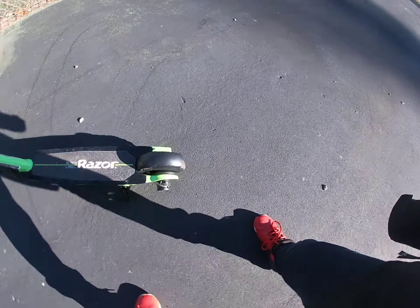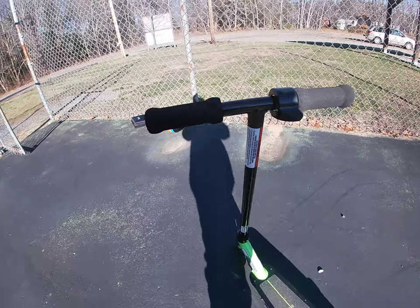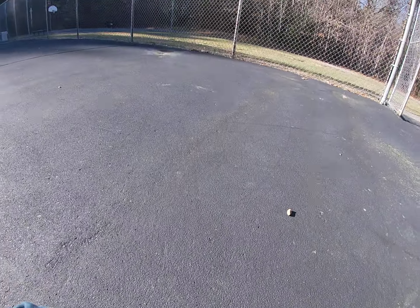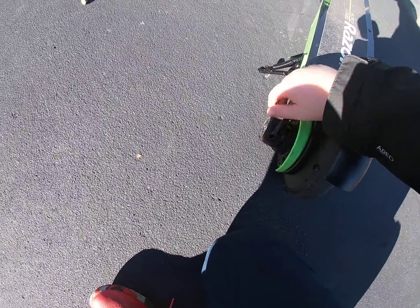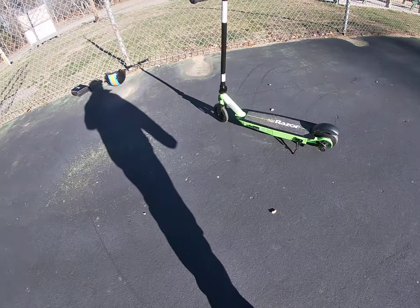Another good thing is that if you let go of this going down a massive hill, you'll still be okay because that's a regular brake like you would see on a regular scooter. And here's the motor that controls it. So that's kind of how it works, and that's the good stuff.